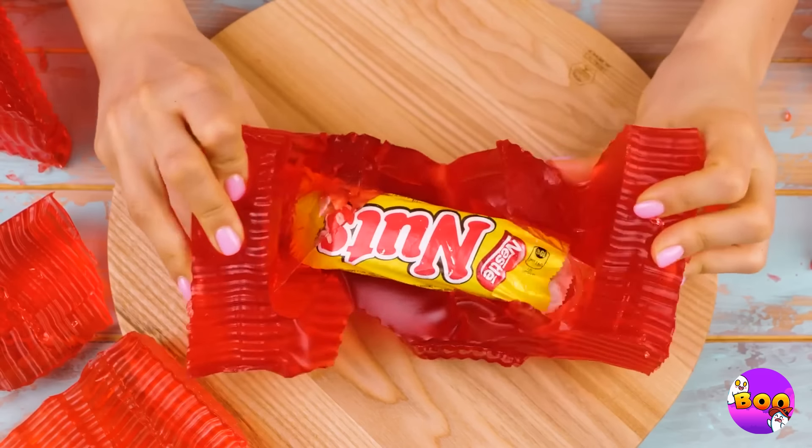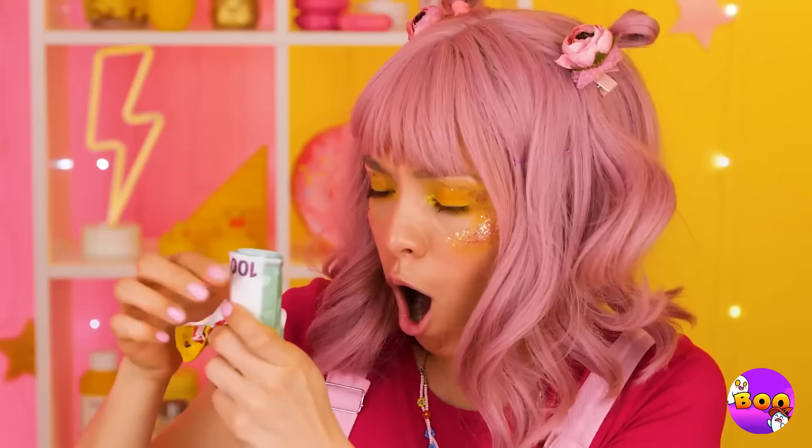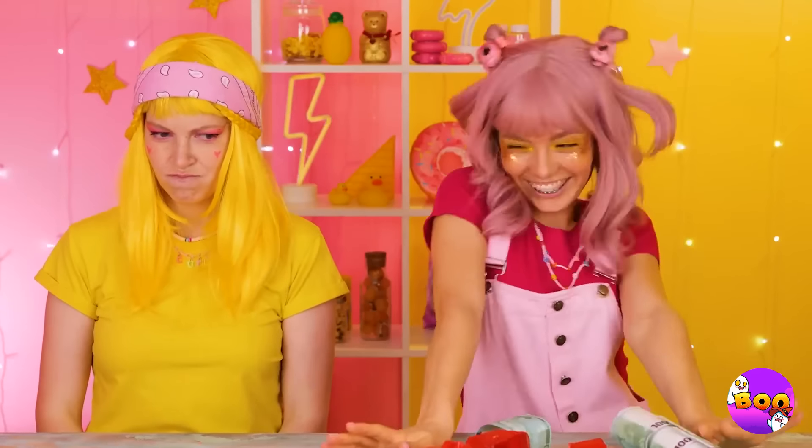Oh look, a candy bar. Please don't tell me that candy bar's another fake too. Money? Hey, I wanted candy — wait, we can use money to buy candy. A lot of candy.